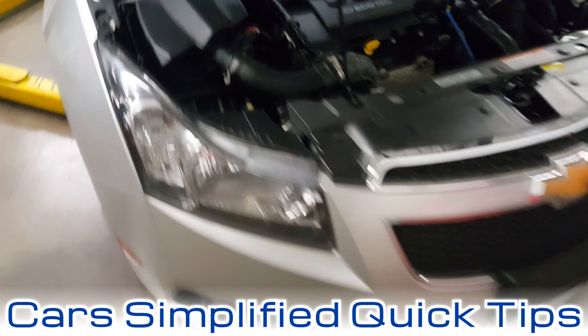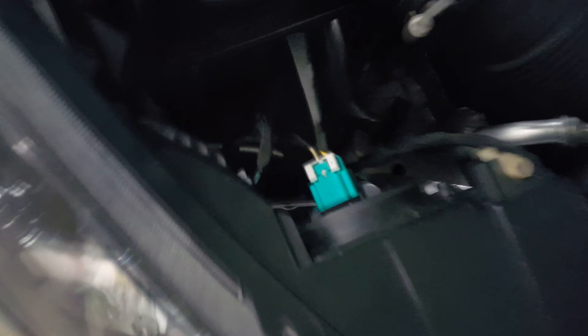This is a 2012 Chevy Cruze, but this should be the same procedure on anything from 2008 to 2016.